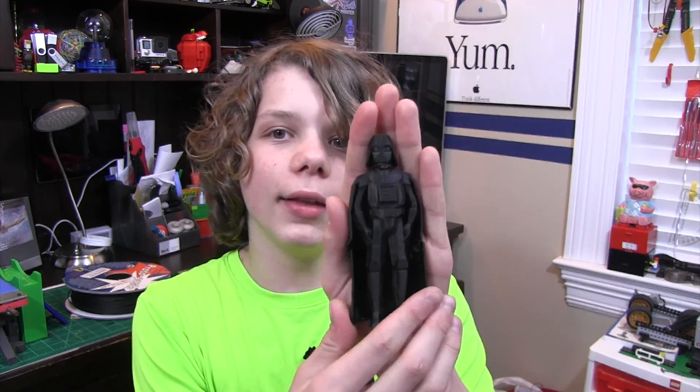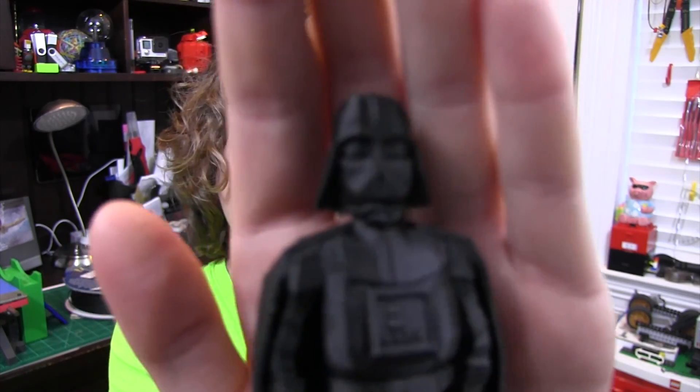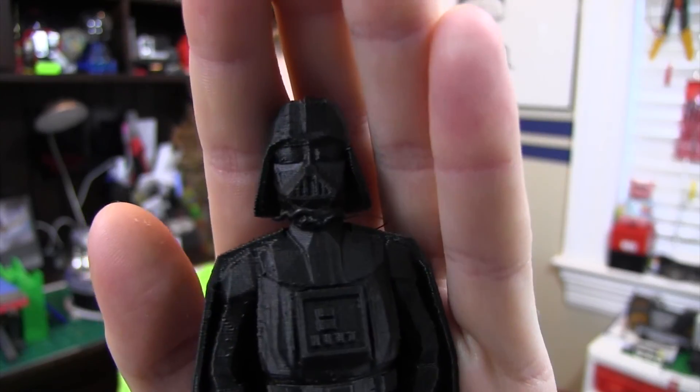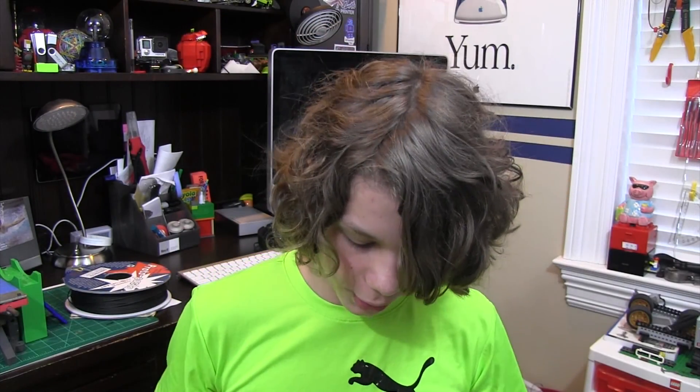Now the next thing I'm going to show you is Darth Vader — it's a low poly Darth Vader. It came out really well and I think it's a really cool print. This stuff is a little bit brittle though. Also, you can see it messed up a little bit at the bottom. So that was a pretty cool print.